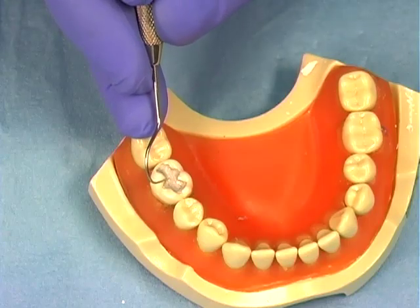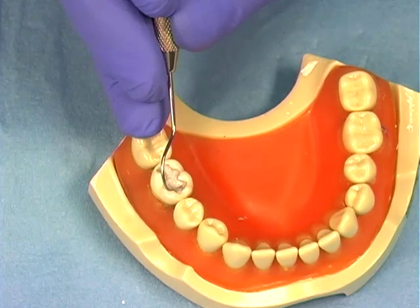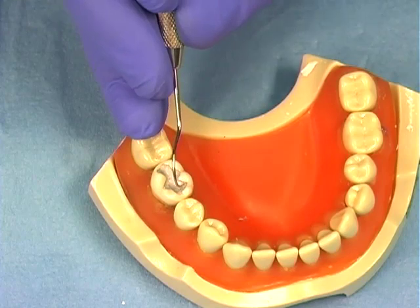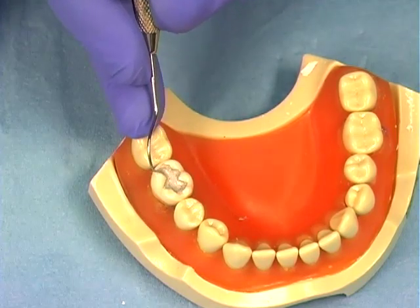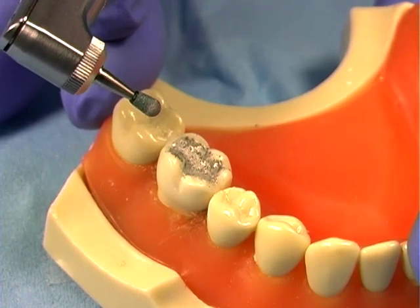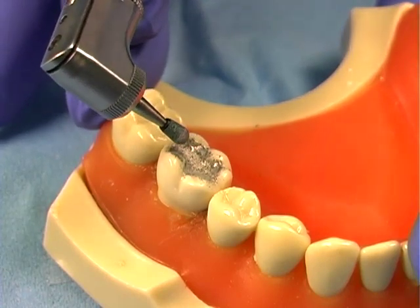Examine the amalgam restoration with an explorer to detect any rough surface anatomy or margin defects. If the restoration has a rough surface, use the green stone to smooth out the defects.